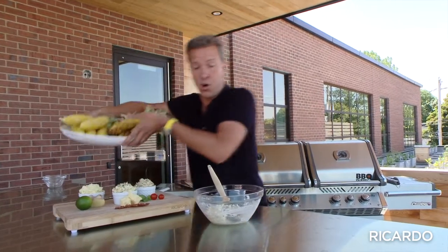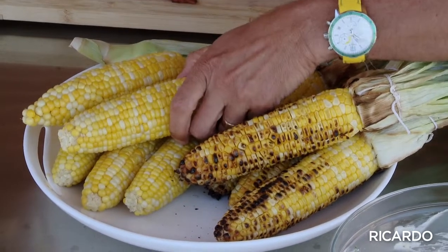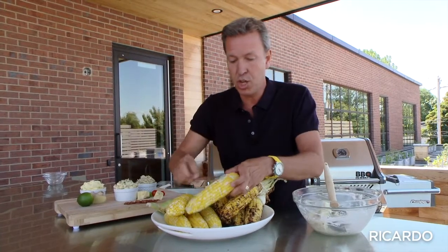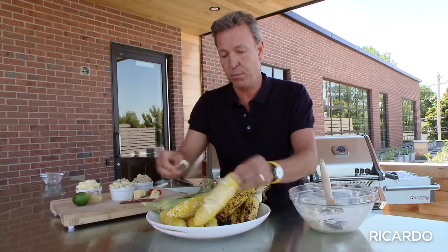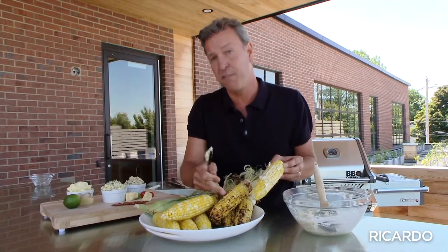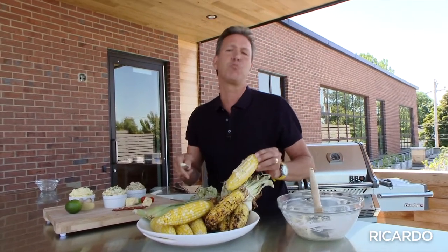As for your corn, you can either boil it and then just take a knife and spread some flavored butter on top. Or you could put your butter straight on the corn before you cook it and grill it. Either way, it's going to be super good.